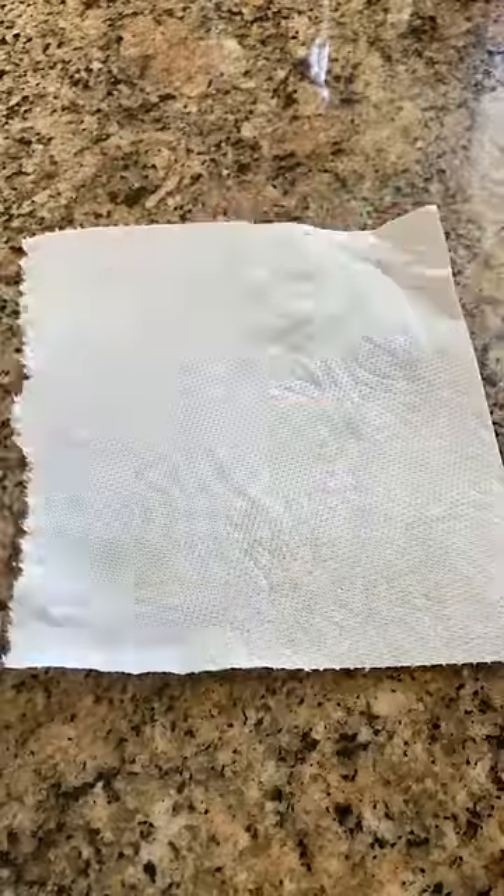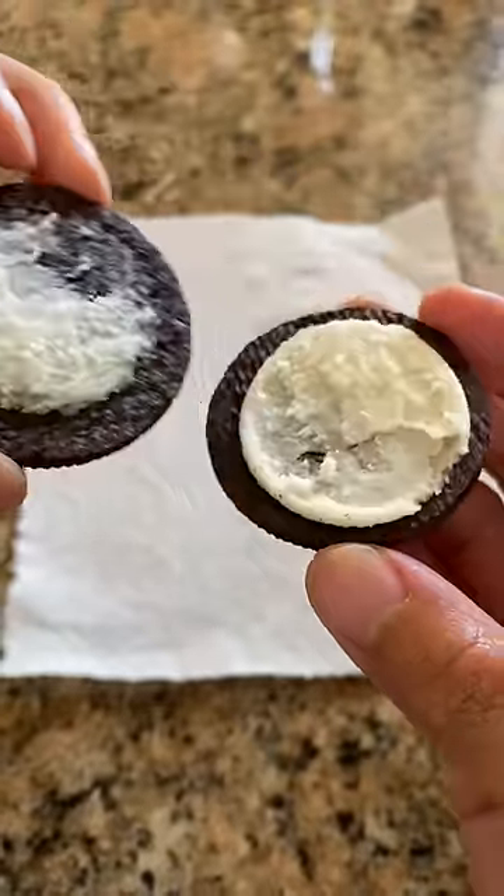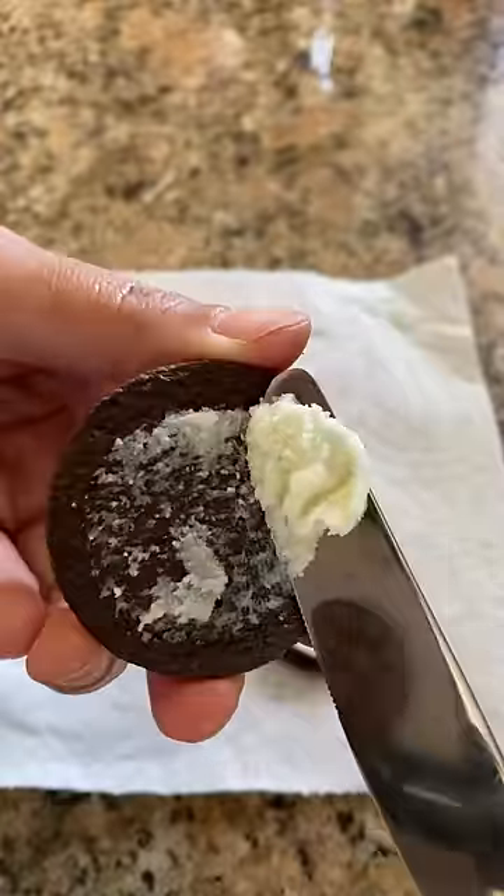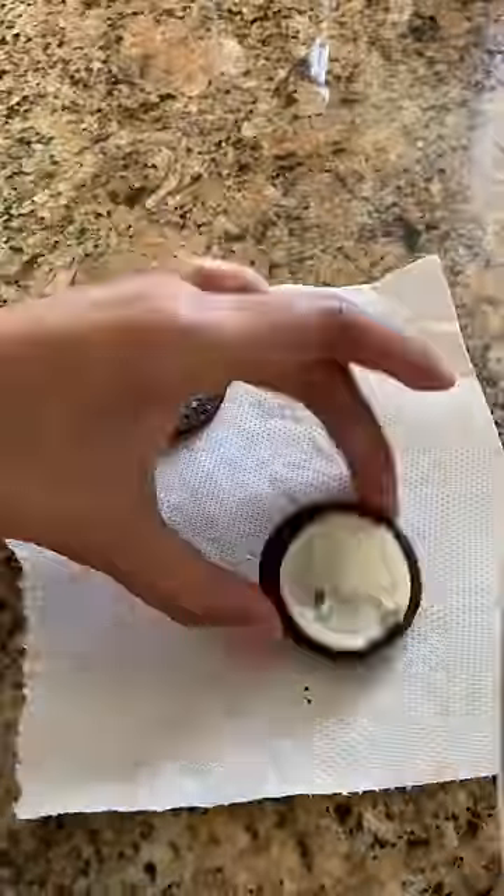Okay, now pay attention. What you want to do is grab a paper towel, then gently pull the Oreos apart. You're going to see that the filling tends to split like this. Grab a butter knife and gently scrape the filling off of the chocolate wafers.